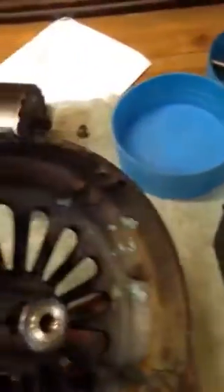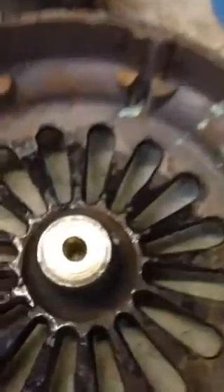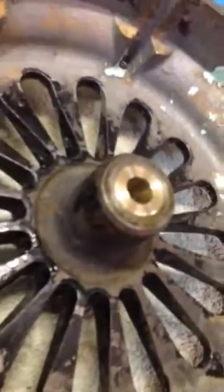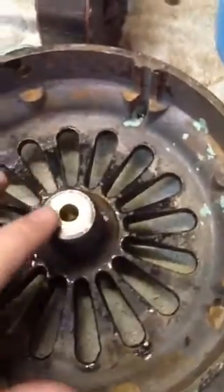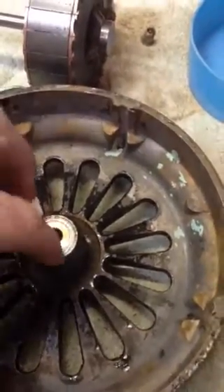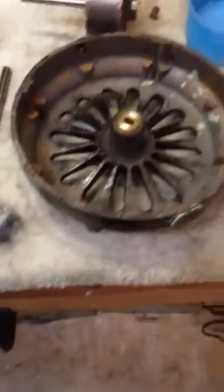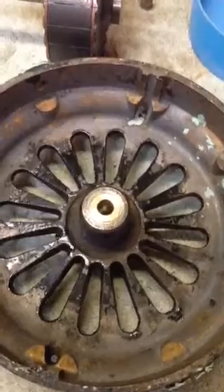We'll flip this housing over here and show you what we got. We did the same thing here — got you a new bearing in there. We put it on the machine and reamed them so that everything's running true.